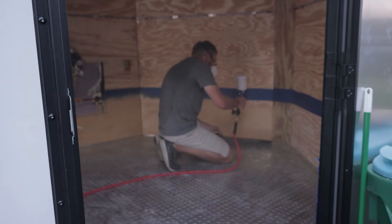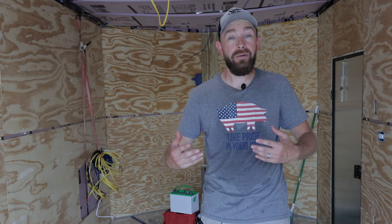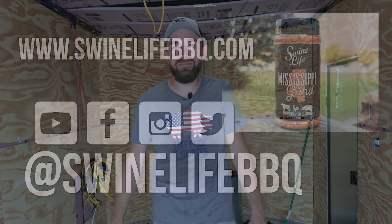That wraps it up for this portion of the build. We've done all of our insulation, got it wired, and got all our panels back on. The next step for me is to prep this floor and get ready to spray it with a truck bed liner. Once we get ready to finish up the wiring and get our cabinet breaker box all in, I'll bring y'all back and show you how we got all the switches ran. That's a wrap for us today at Swine Life — make sure to follow this build series. If y'all got any questions, shoot us a message on Facebook or Instagram, and as always, like and subscribe to the channel. We'll see y'all next time.